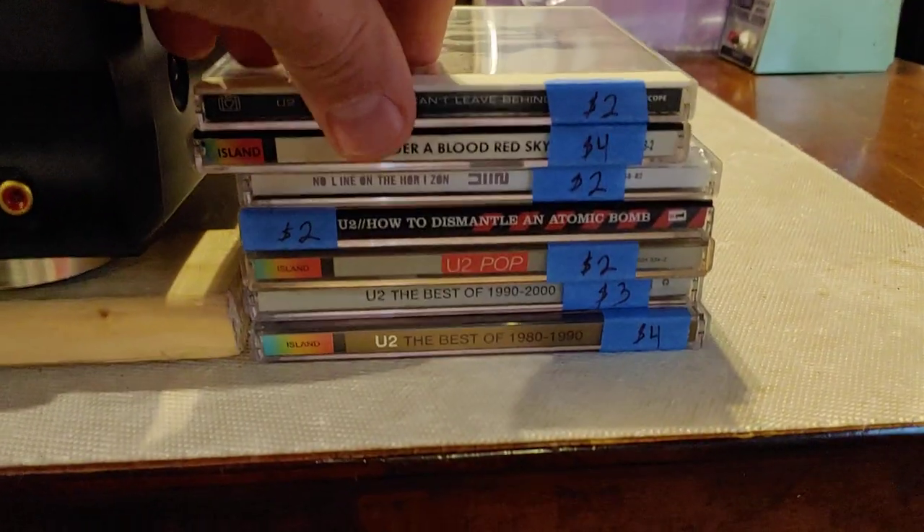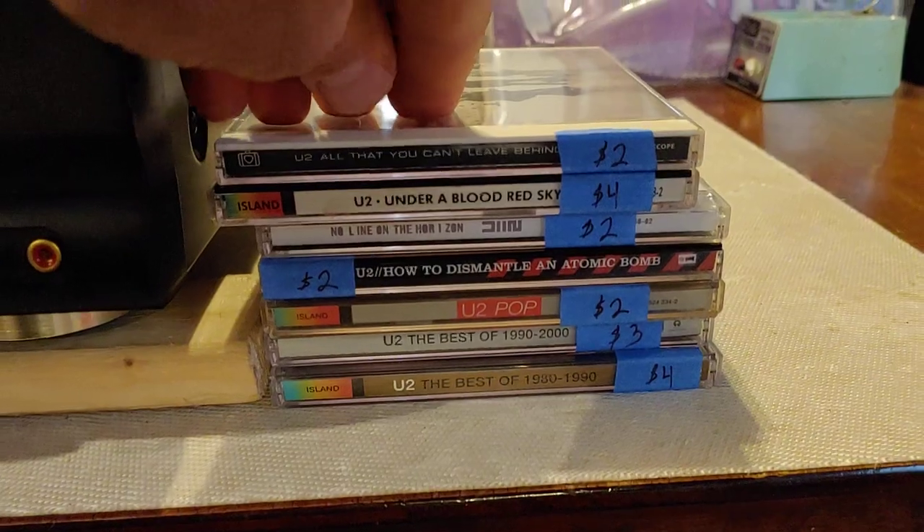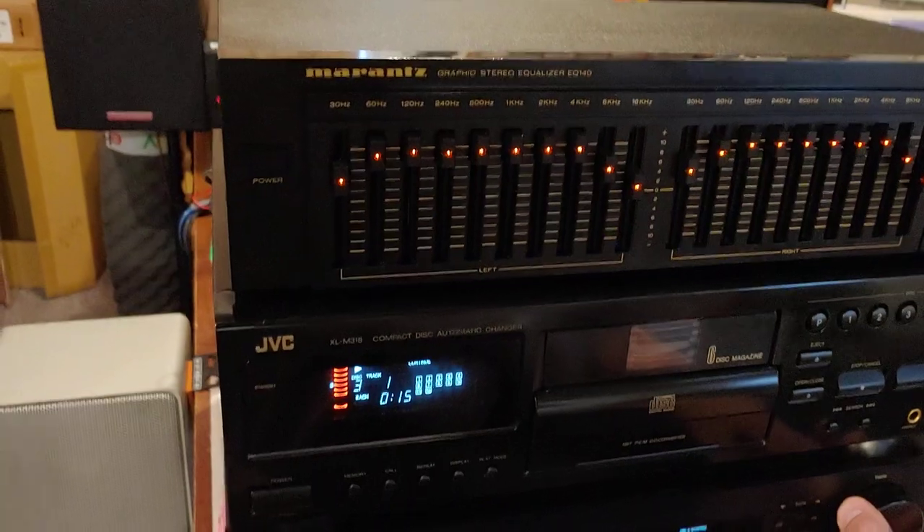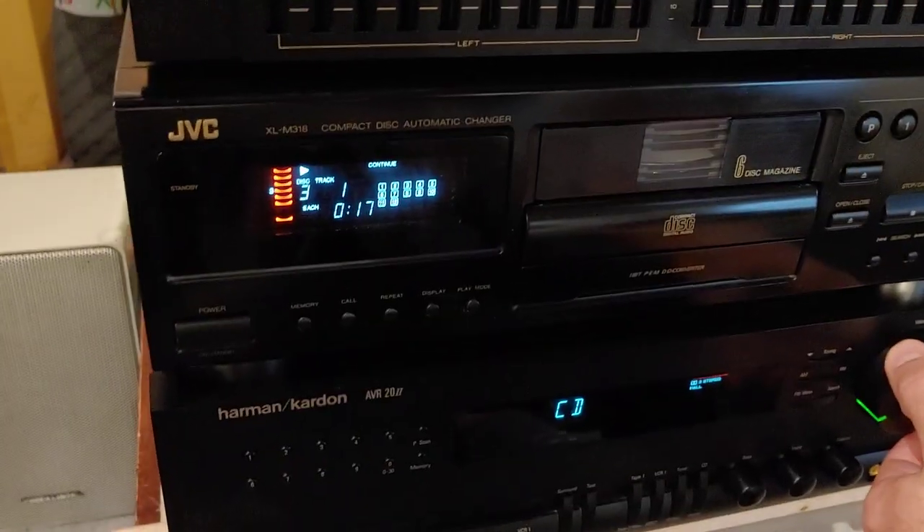Now we're playing. I actually just grabbed — we sell CDs, so I have a whole stack of CDs here. There's seven different U2 CDs. I opened it up and I serviced it, cleaned it, lubed everything. Make sure everything's working correctly.